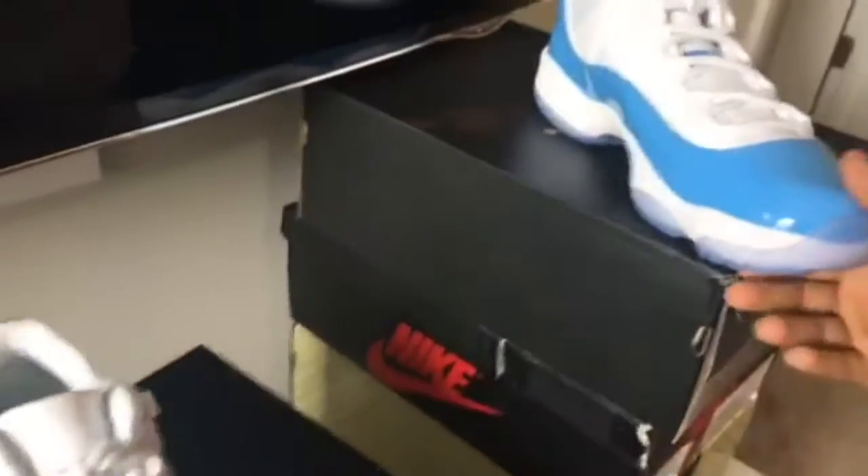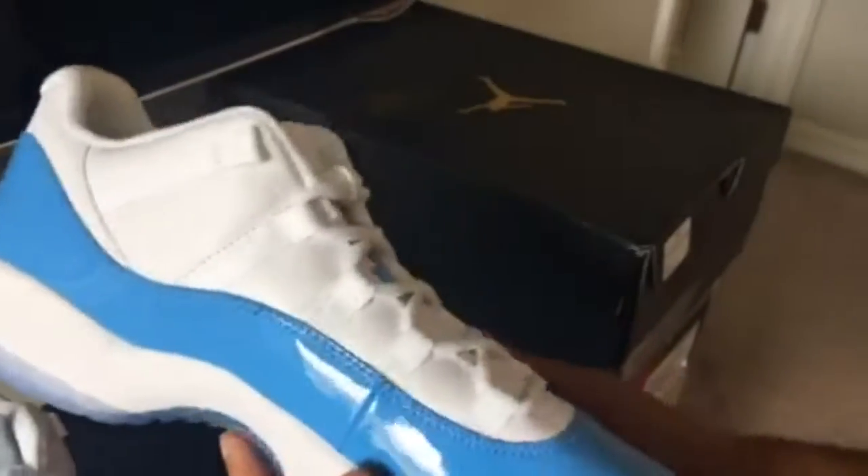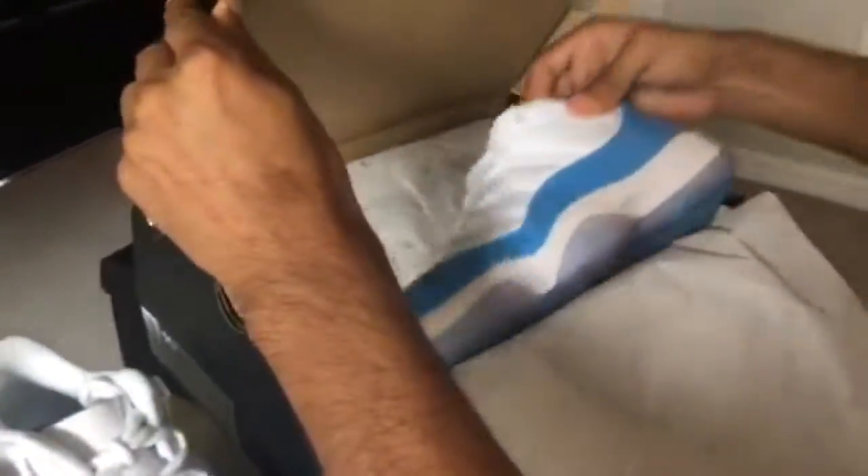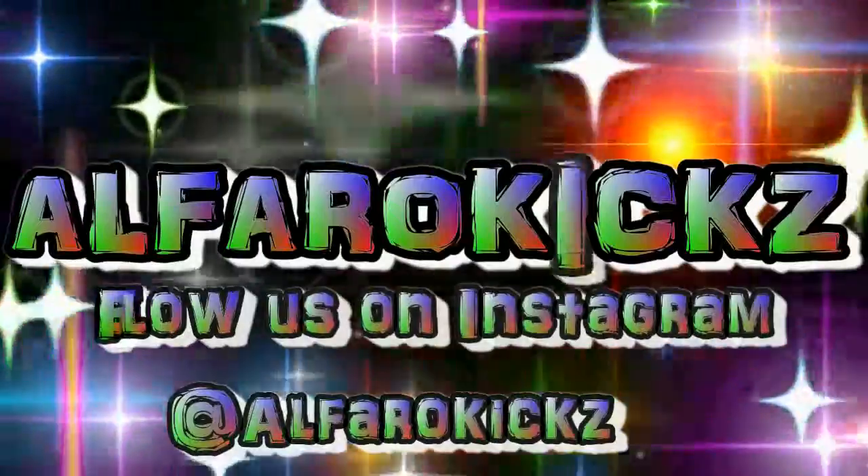Pretty cool. You guys can see that. Got the inside of the tongue — some little design information in there. Nothing too special about the other shoe, they're the same. Guys, enjoy this unboxing — please be sure to leave a like, subscribe, and comment down below. Here's my second pair!